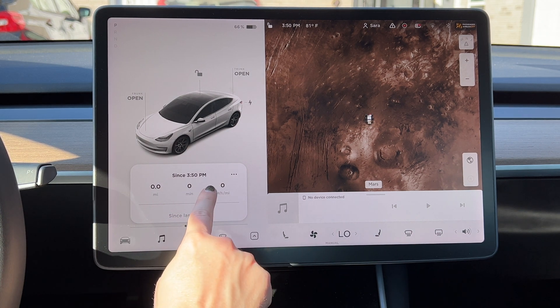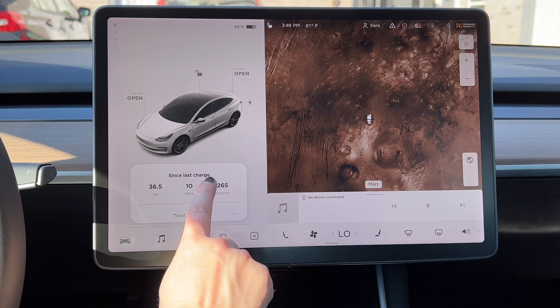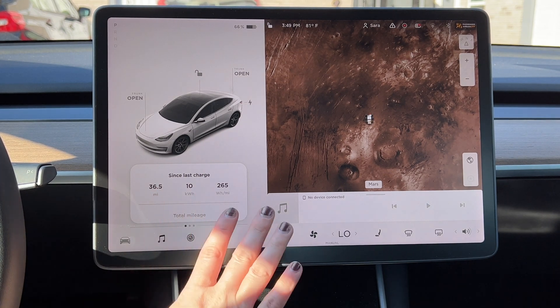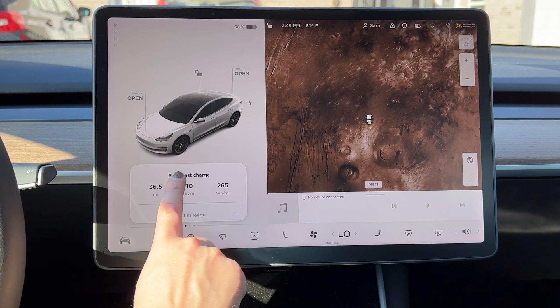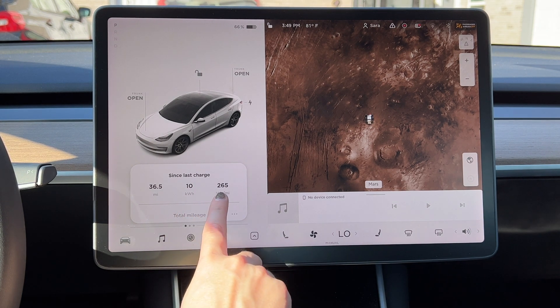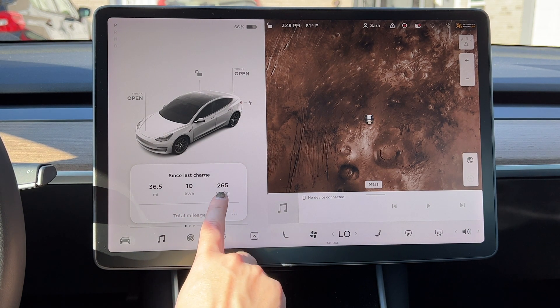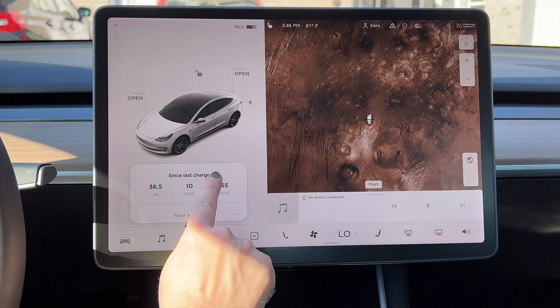When you scroll down to the second level, you'll see 'since last charge.' Since the last time I charged my car, I've driven 36.5 miles, I've used 10 kilowatt hours of electricity, and my average watts per mile usage was 265 watts per mile. Your 'since last charge' reading — you cannot rename this and you cannot reset it.